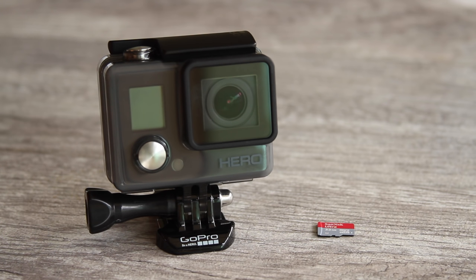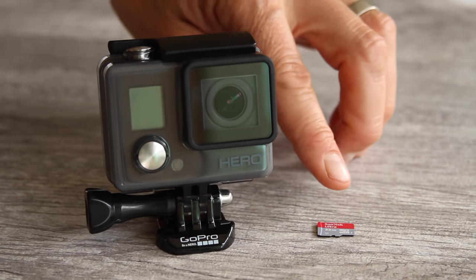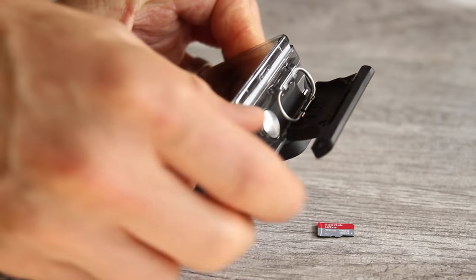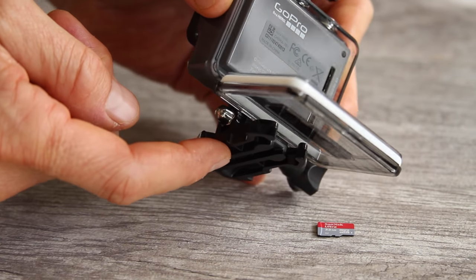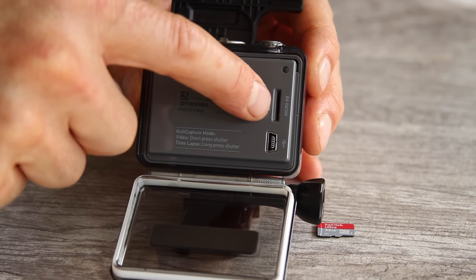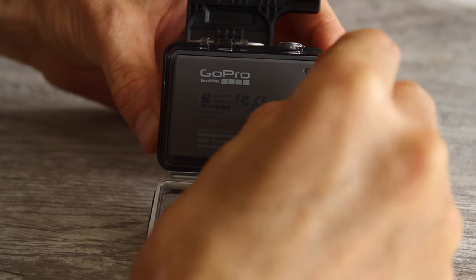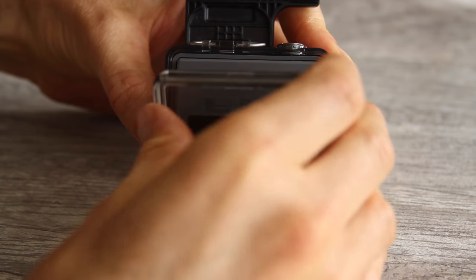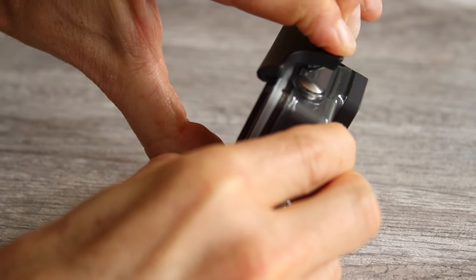Your camera comes with a partial battery charge so you can test it out and record some videos or photos. But first you have to insert the micro SD card. To do that, open the back door by lifting the black tab in the front and releasing it. Then pull the back door forward to open it. If the buckle is in the way, loosen the thumb screw and rotate the buckle out of the way. Insert the micro SD card upside down with the text facing towards you into the slot and push it in with your thumbnail until it clicks. Then close the back door all the way and push the latch down securely.